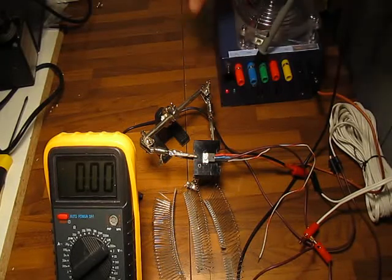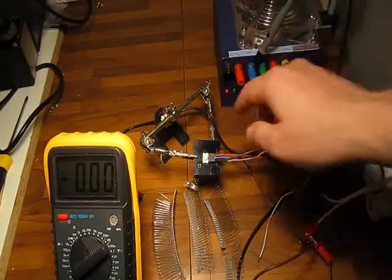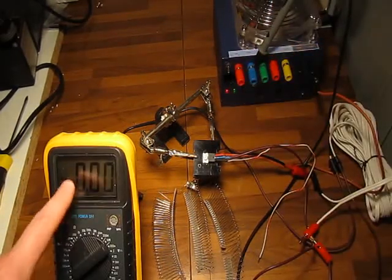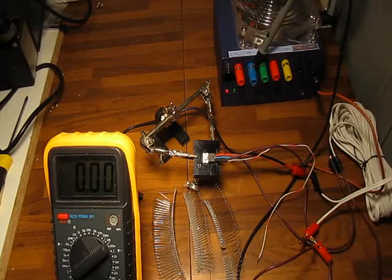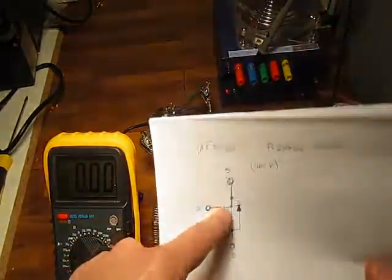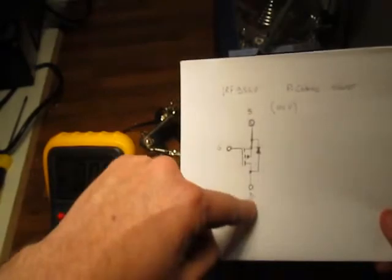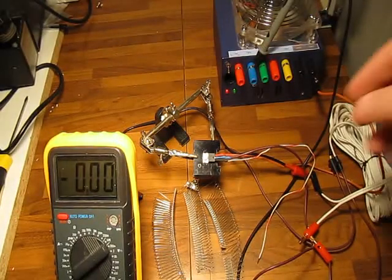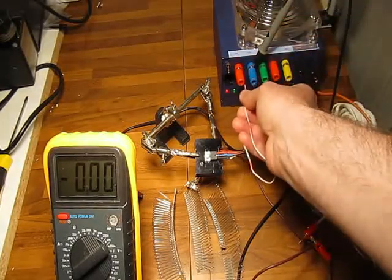The power supply is off — let's turn it on. As you can see, the power supply is running and there is no current flowing through the circuit. The reason is that the gate is not open, so basically there are no electrical charges on that side that would open the channel for current to flow. Since this is a P-Channel, we need a negative voltage to open it — we will use minus 5.